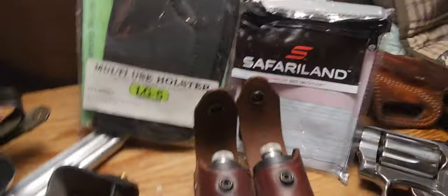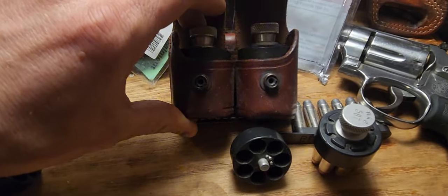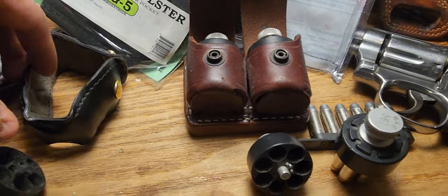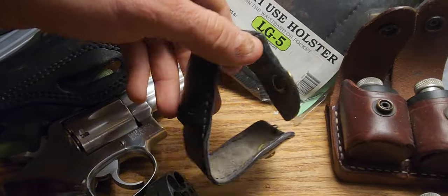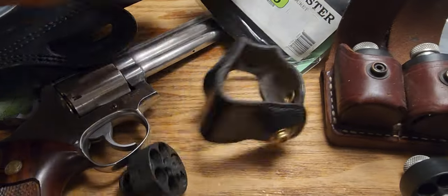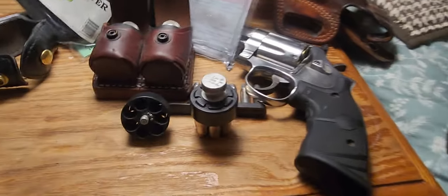For outside-the-waistband ammo carriers, there are HKS double pouches — a lot of companies make them. Galco and Safariland also make these, which are great for your six-shot speed loaders. Most of the time I just put an extra ammo source in my pocket, usually on the right side.